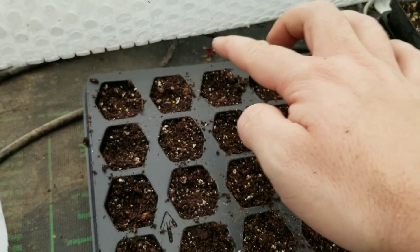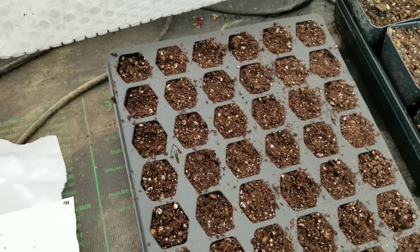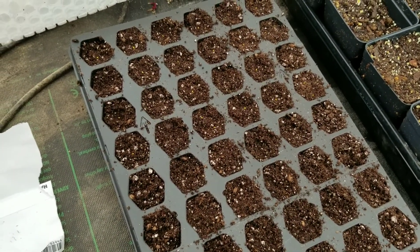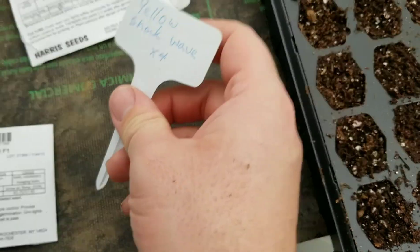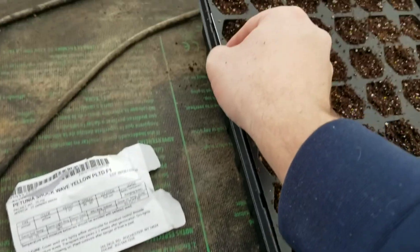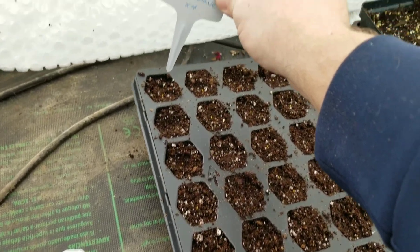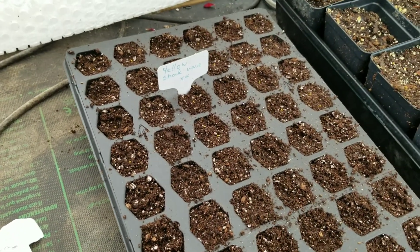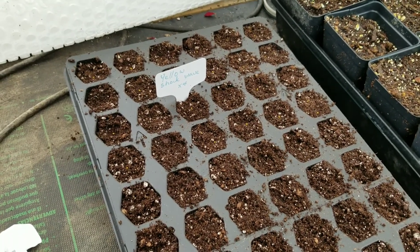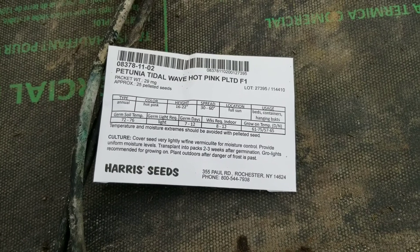For those of you looking for fig videos, I'll try to make some videos of the Colidom Blanca Negra being up-potted to give you your fig fix. I need a label so I don't forget what's what — I've got times four for four rows. Those deep trays are going to work nicely — I can put the label right in there, that's actually a pretty big benefit. Time to plant the next one, which are the hot pinks that my wife loves.